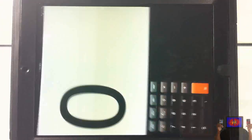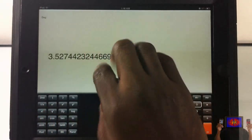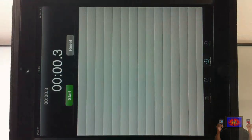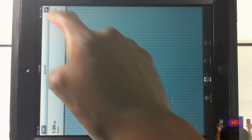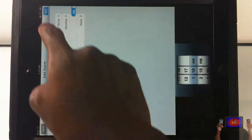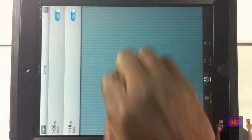You have the Calculator — it works fine. You have the Clock — the Clock also works fine. You can see I have a Stopwatch, and I can set an alarm if I want to. You can see the Stopwatch and Timer tabs — all of that.